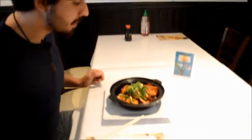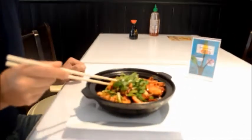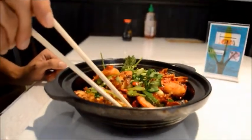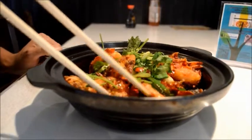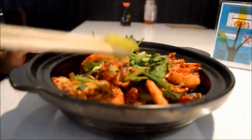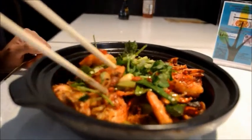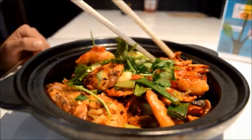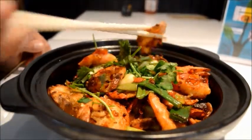This will be one of my favourite dishes. We have the entire shrimps with the shell and everything — they look crispy. We have the sizzling sauce underneath, same as with the chicken dish. We have the celery, the peppers, the garlic cloves, and slices of ginger as well.